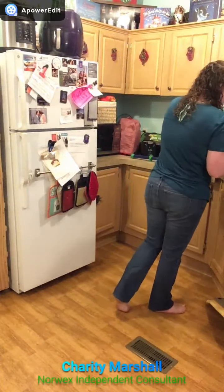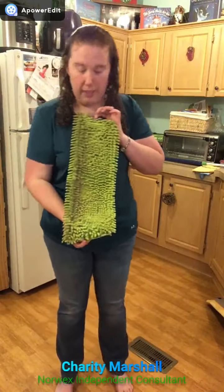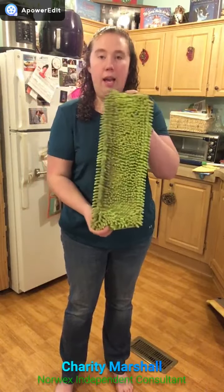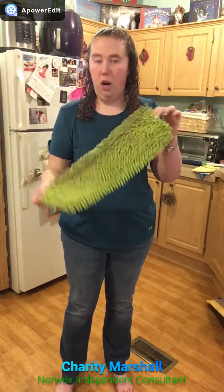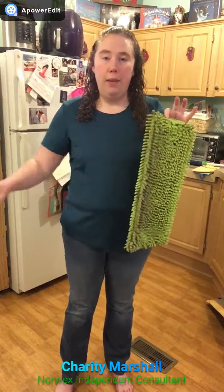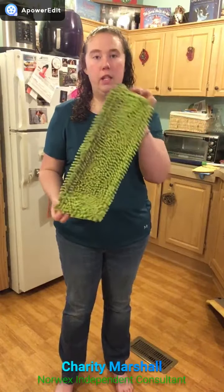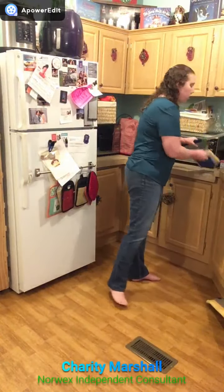The third option is the chenille mop pad — this one is my absolute favorite, and you can tell because I have used it so much. This one stays on my mop all the time. It is great for picking up hair, and I love it in the kitchen because it has the ability to better capture dirt and stuff on the floor as I'm mopping. This is the chenille mop pad.